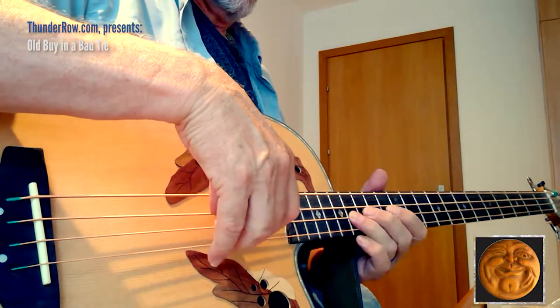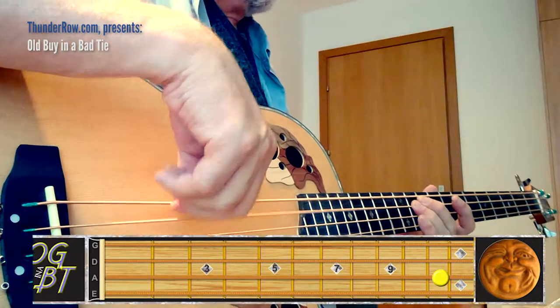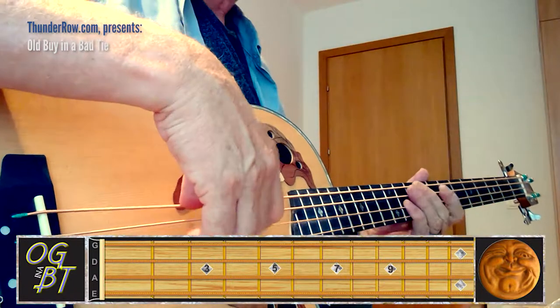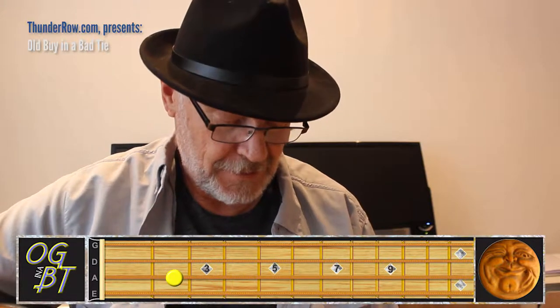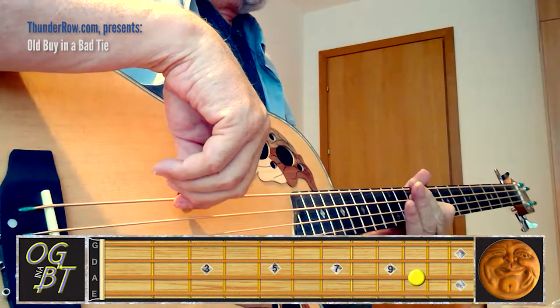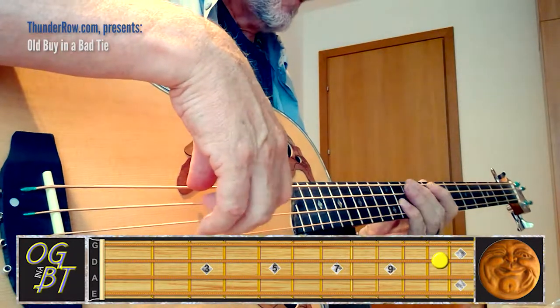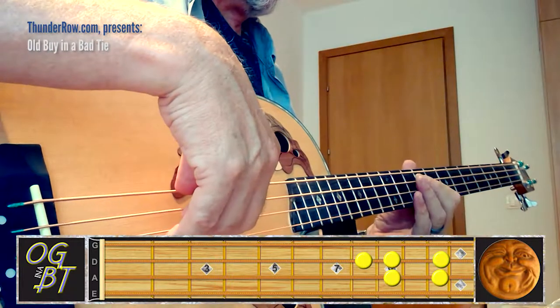Once you get that under your fingers and you're able to do that at speed, the next part goes up to the 11th fret of the A string with another long whole note, then the 10th fret, then the 9th fret. So we get that big bad B, then 11th fret same string, 10th fret same string, 9th fret. You're going back and forth between the first and the fifth — if you imagine the scale, you're going back and forth between the first and the fifth.